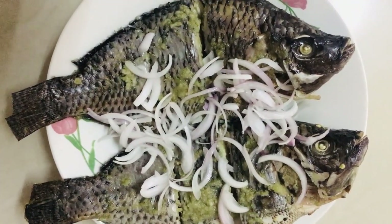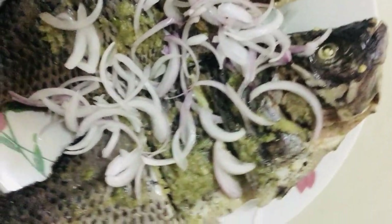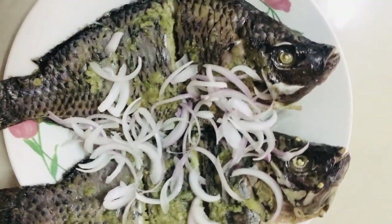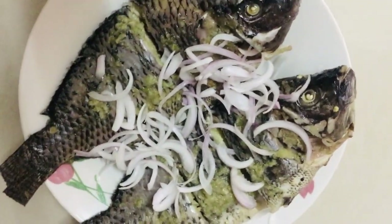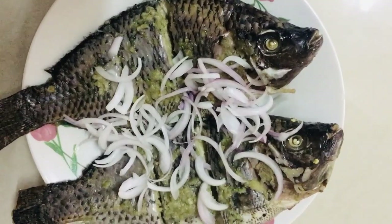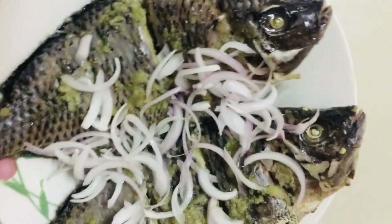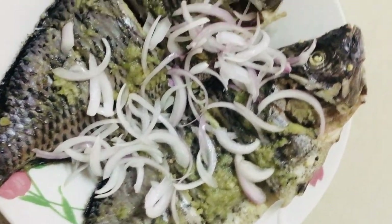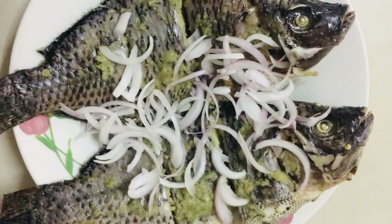So guys, as you can all see, the fish is ready! I'm going to enjoy it with some bangu and pepe, so come and join me — have this great lunch, you're all invited. Look at how beautiful it's looking — and the same way it looks, it's very delicious and yummy!